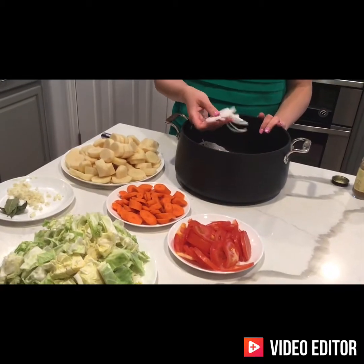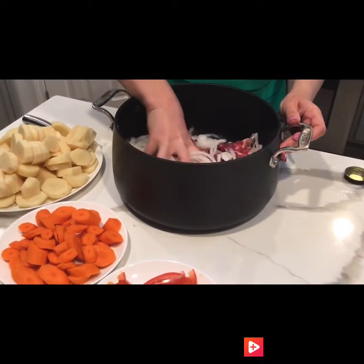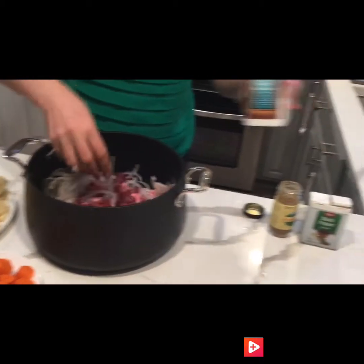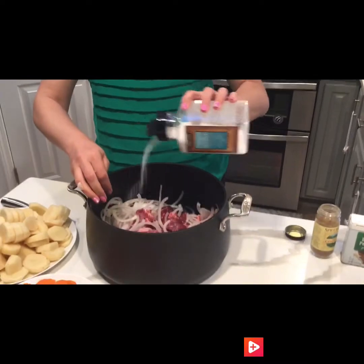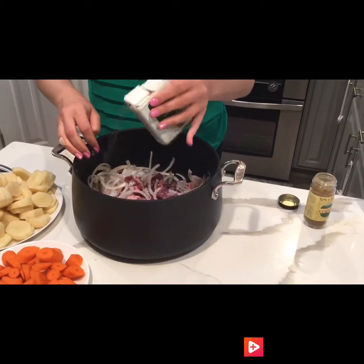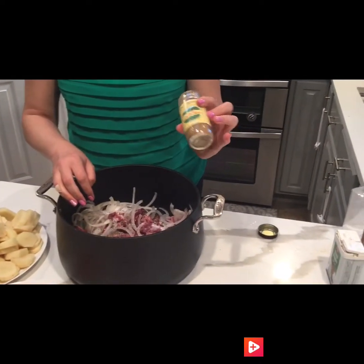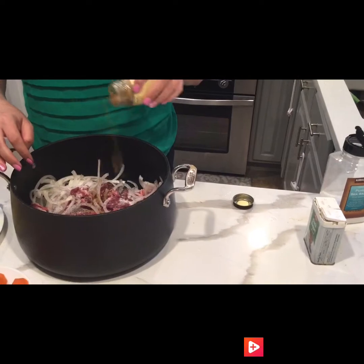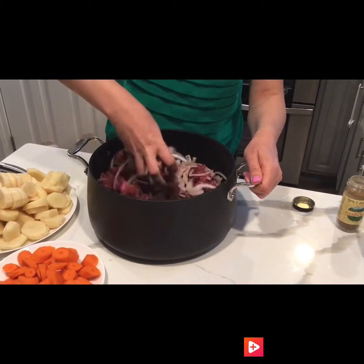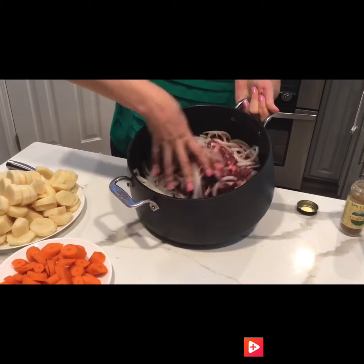Your first step is to marinate the beef with onions — you will have to get your hands dirty here. Season it with a good amount of salt and pepper, and also add some ground cumin. This dish is an Uzbek dish and it's pretty yummy.